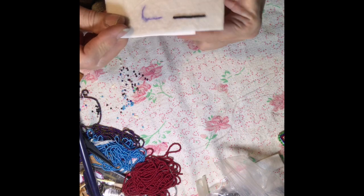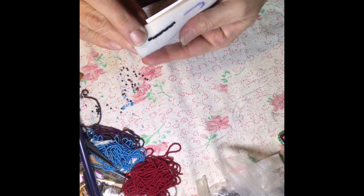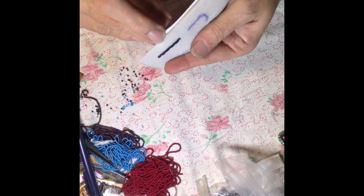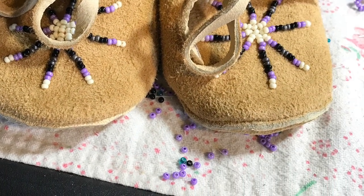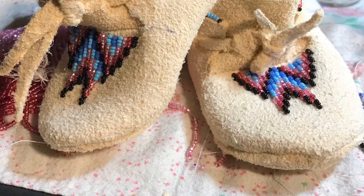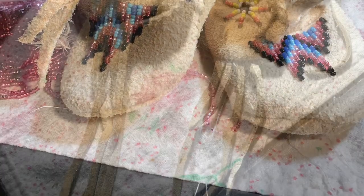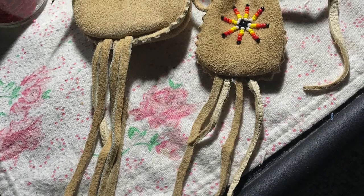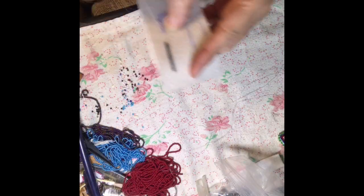The one needle method doesn't lay as flat as I'd like — it looks a little lumpy to me. But I use it for small designs like the sunburst on my newborn baby moccasins and the small starburst on my medicine bags. It looks good for small designs that don't require much sewing.